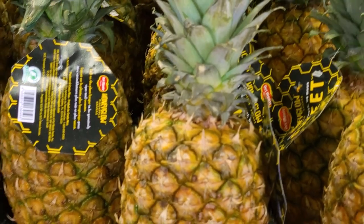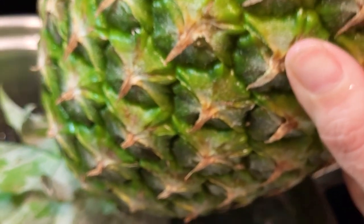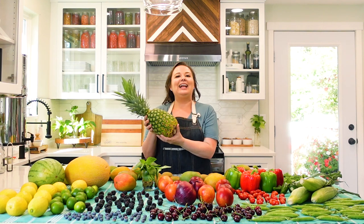Pineapple is the absolute worst for bringing in fruit flies. When I bring it home, I get a large stock pot, fill it up with vinegar water, and put the pineapple upside down in the water — making sure it goes all the way up past the crown. I soak it for five minutes to kill anything living in there, then flip it over and soak it for another two minutes.